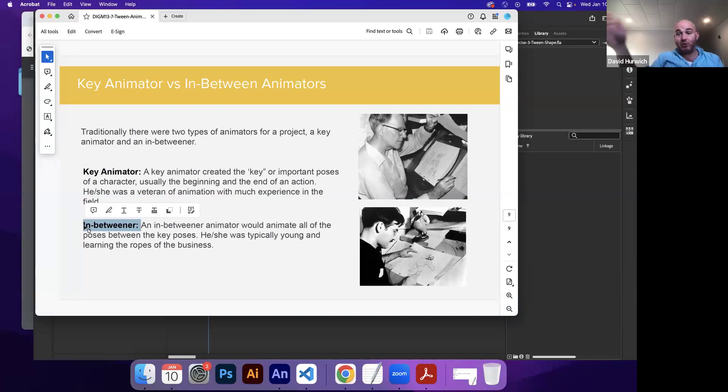In-between animators' job was to do all the in-between work — boom, boom, boom, boom, boom — to the final pose. In-betweeners were sort of given the more menial tasks that the key animators just didn't want to do. This was typically given to younger animators who had less experience.